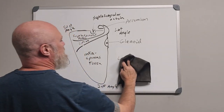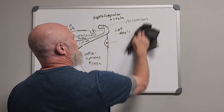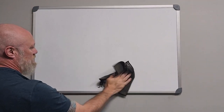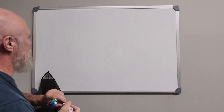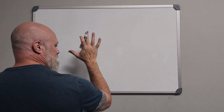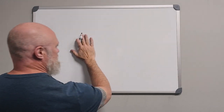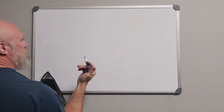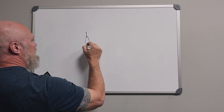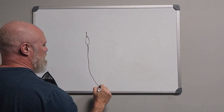Now let's draw what it looks like from the front. We're just going to flip that right scapula over. Since we flipped it over, our glenoid will be over here now, and this will be our angle.